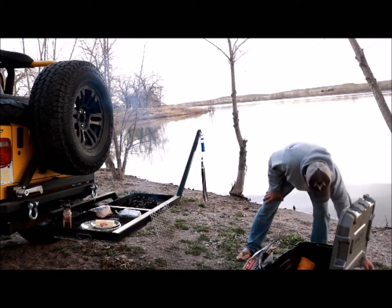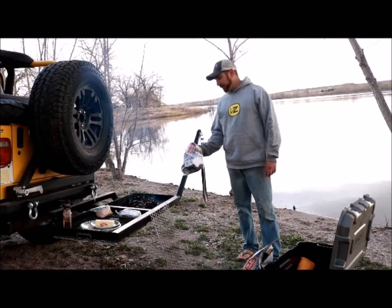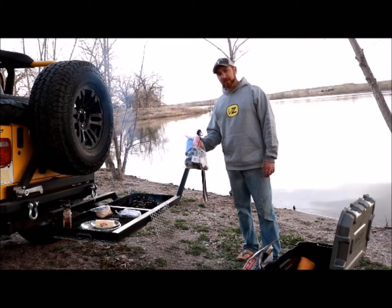One thing I do want to touch on though, folks: when we pulled up to this campsite there was just trash everywhere. If you're going to pack it in, pack it out. Respect the land. Don't leave your trash everywhere.